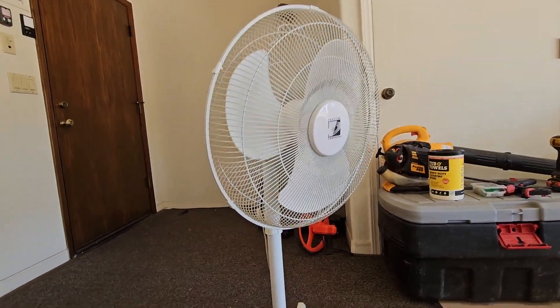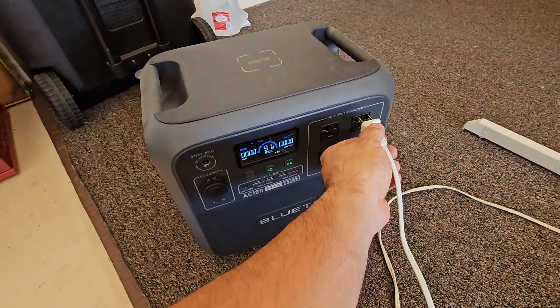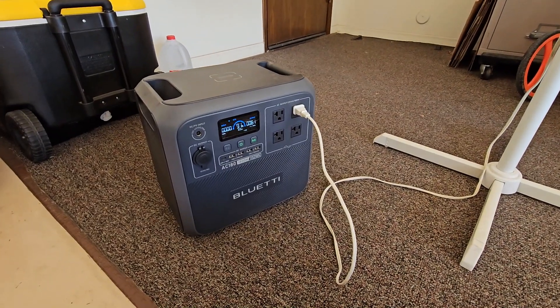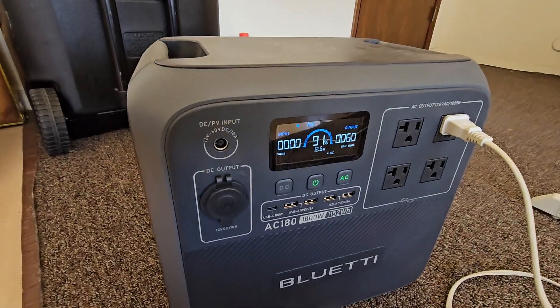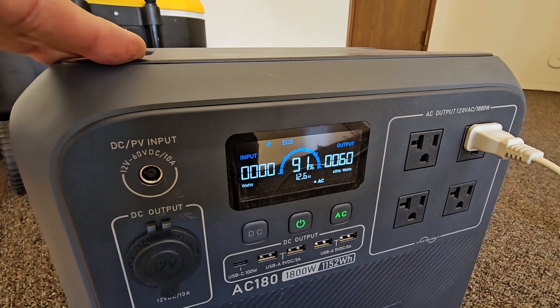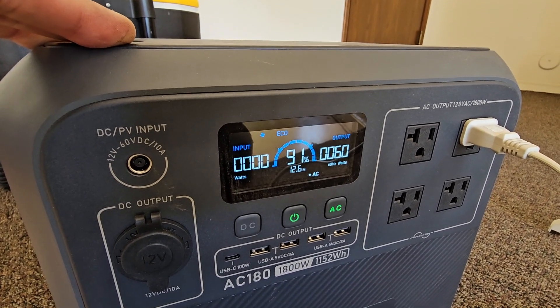Next I'm going to power a simple fan. According to the display, it'll run this fan at 60 watts for about 13 hours.